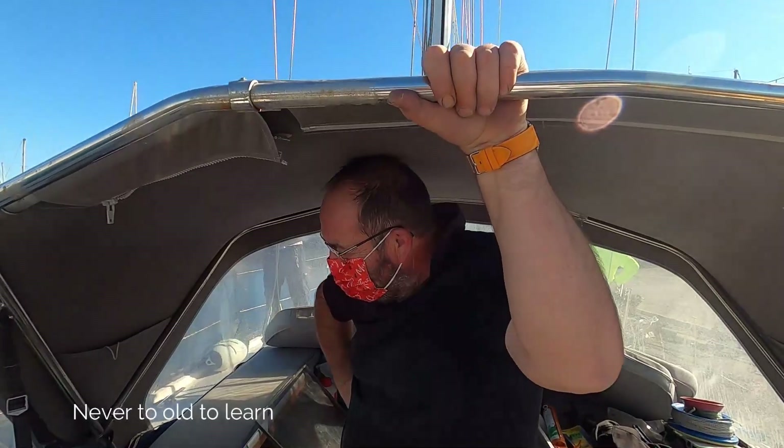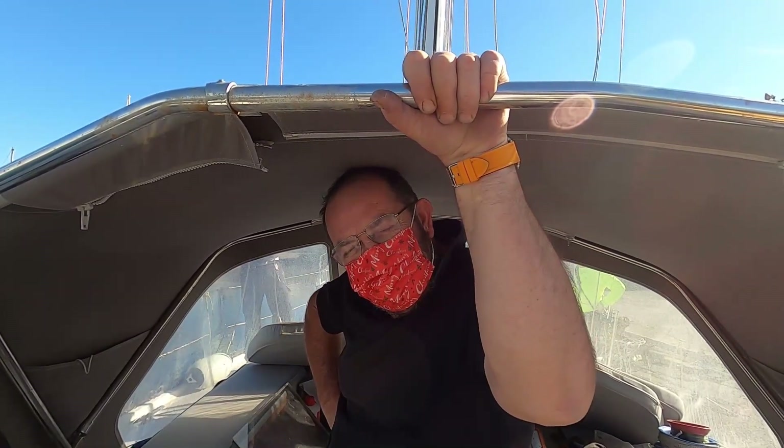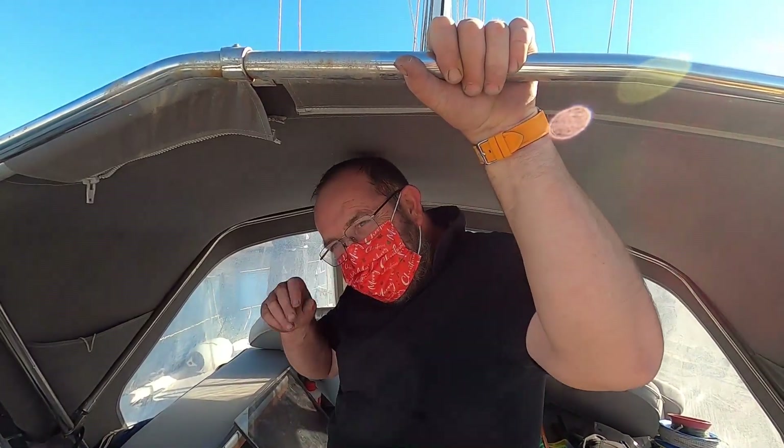Stewie here is our great in-ops man. He's going to tell me how to drill a hole straight through a piece of tube, because I have no idea. So what do you do, Stewie?